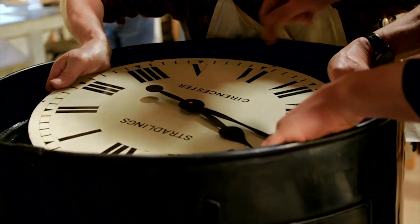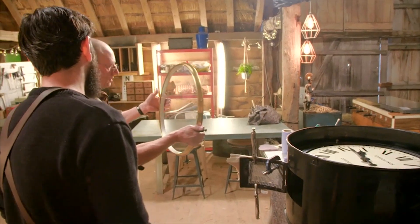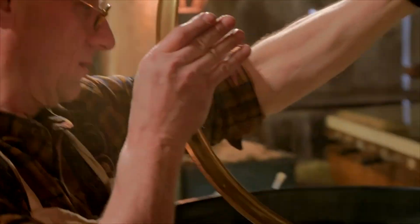Moment of truth — it's the final countdown for the clock. In readiness for its return to the village of Coats in the Cotswolds.